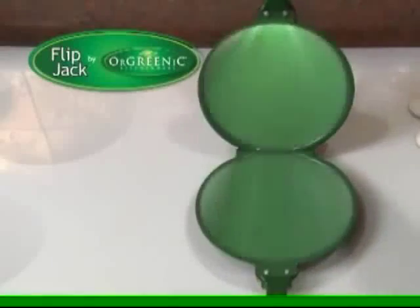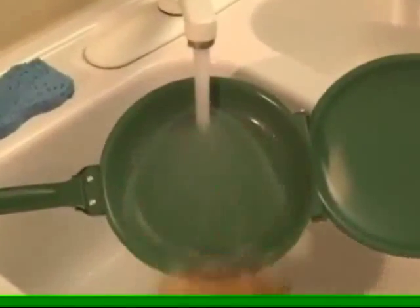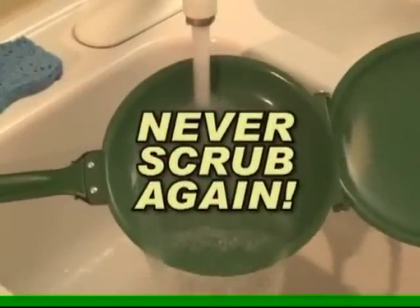The secret is the dual-hinged cooking design with our Greenick ceramic surface. Nothing ever sticks. Even burned-on cheese slides right off with no scrubbing.